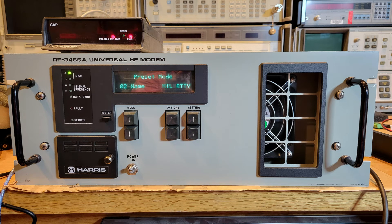Hello again, friends. Today I've got a video on another sub-project for this Harris one-kilowatt station here in my shack. This video is on the Harris RF3466A HF universal modem. This was quite the project and took countless dozens of hours to work it out, but I think I finally got it licked. The RF3466A is essentially a sophisticated TU or terminal unit, allowing the integration of certain digital operating modes into an HF station.